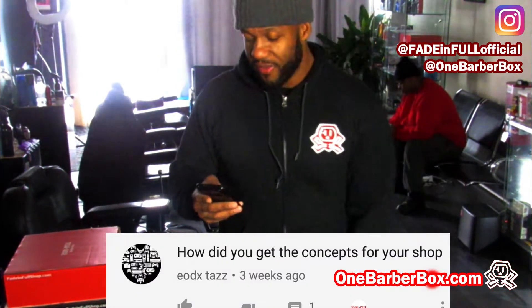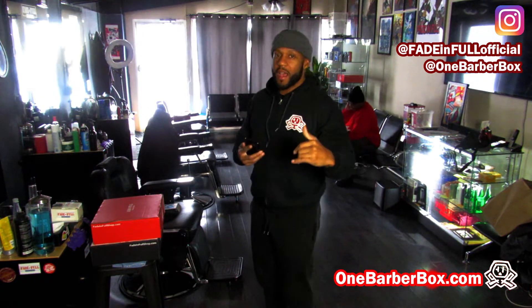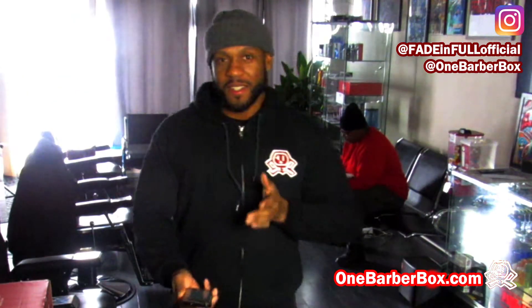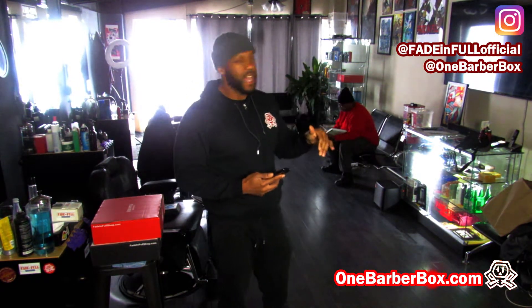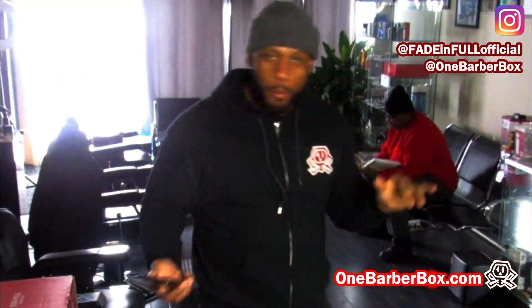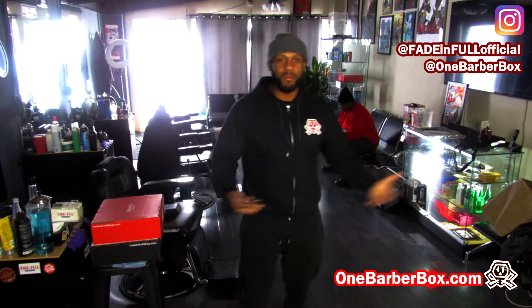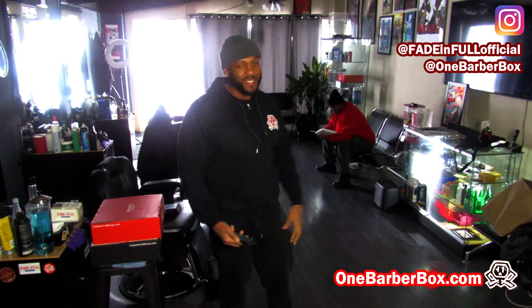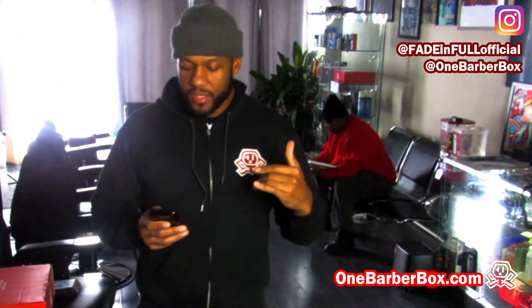EOdx Taz — I think I know who this is. Kev, if this is you, was good Kev. The question is: 'How did you get the concepts for your shop?' Great question. I love hip-hop, so Fade Info is a play on words like 'paid info.' I love comic books, so that's why you see Iron Man and the superheroes on the wall. We only got the top rappers on this wall — no mumbles, nobody with funny colored dreads. Mr. West likes sports, so he keeps ESPN on.